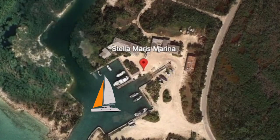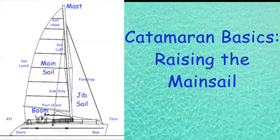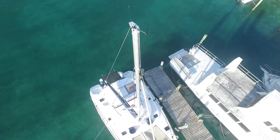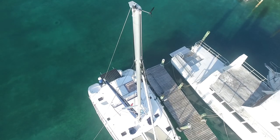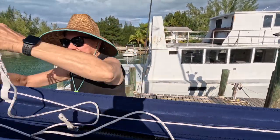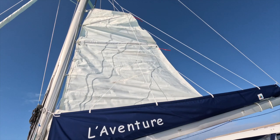Welcome this week to Long Island, Bahamas, Stella Maris. We're going to discuss some more catamaran basics — raising the mainsail. Follow along with us as Lisa asks the questions and we get La Venture prepared for a day on the water.